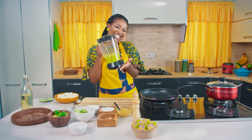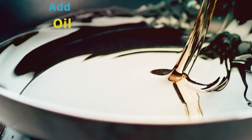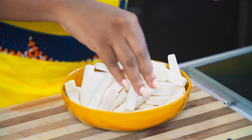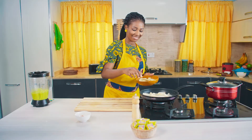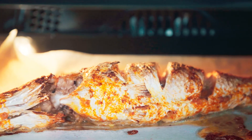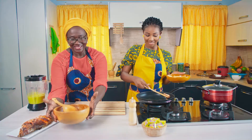Our avocado dip is ready. Turn on your fire, oil goes in, add salt. Now I'll clear my table and then we fry. Our Onga-licious cassava chips and cassava fish will be ready very soon — there you go!